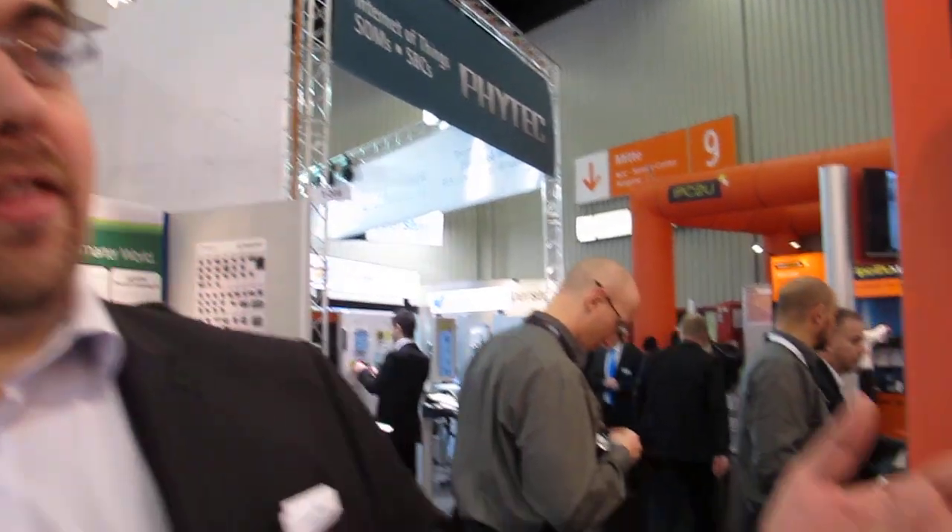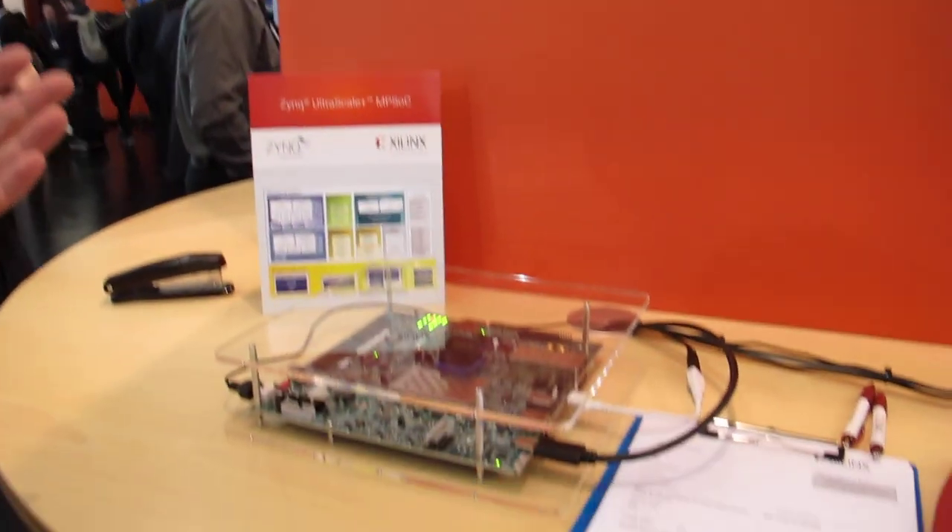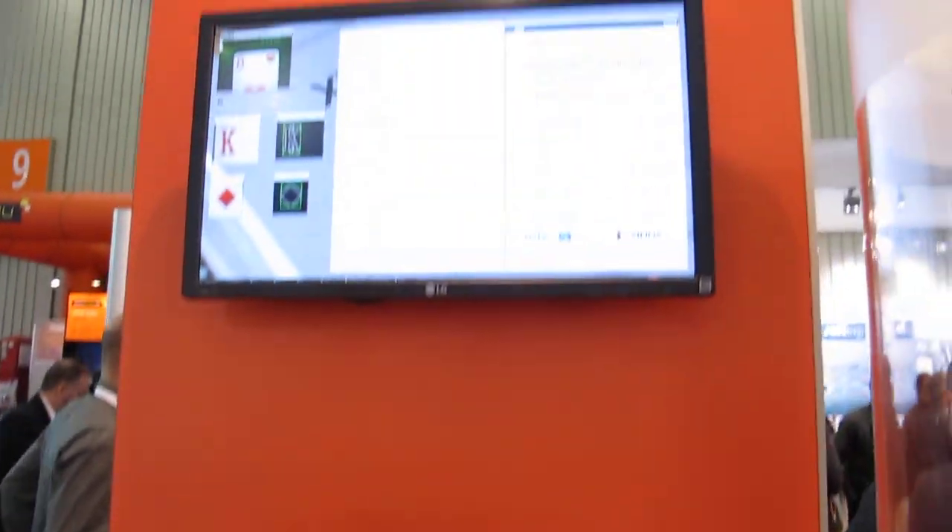Hello, I'm Andreas Schuller. I'm here with MissingLink Electronics at SILINX. We created this demo here — it's basically a solitaire player.